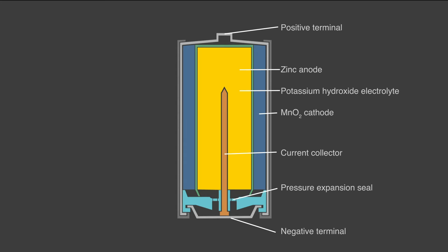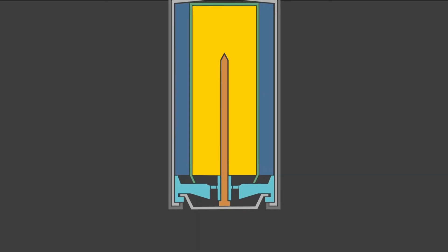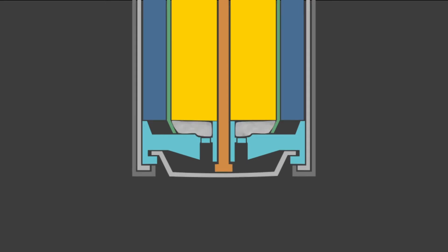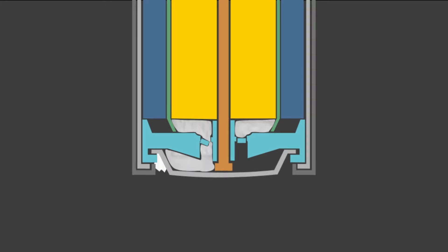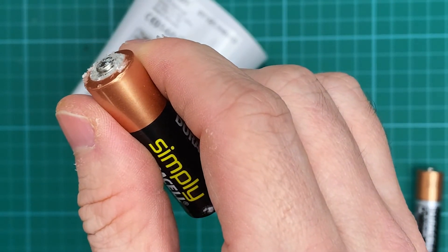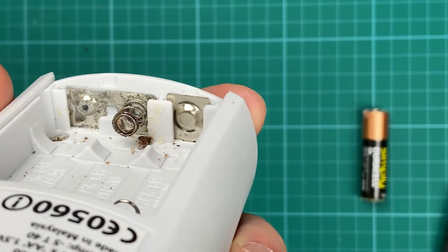So what even causes this? Well, in alkaline batteries, as they discharge the chemistry changes, causing hydrogen gas to be released. Batteries are designed to contain the buildup of gases by incorporating a pressure-expanding seal, but sometimes the pressure can get too much, causing the seal or the case to rupture. This causes potassium hydroxide to leak, which is very corrosive. The corroding of the outer shell causes potassium hydroxide to absorb carbon dioxide in the air, resulting in potassium carbonate forming — the crystalline structure you see growing around the battery and down into the contacts. This can spread to the electronics and be extremely damaging.